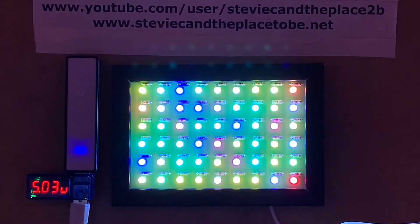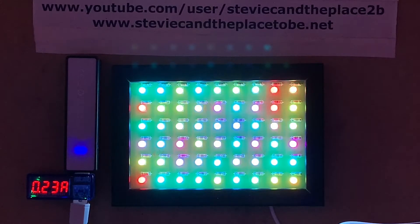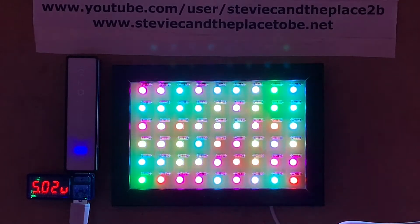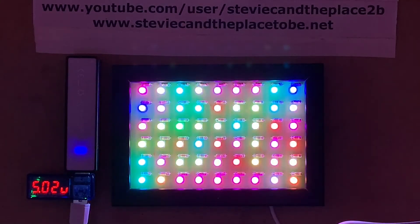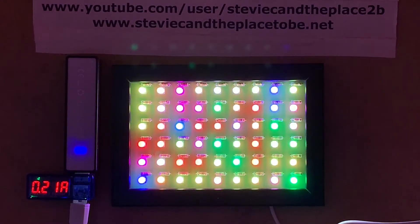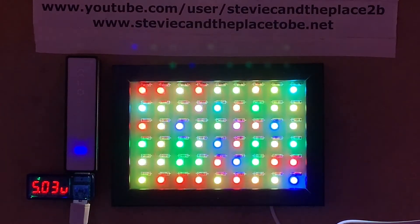So there you have it. My BigClive.com Galleon PCB, assembled with RGB slow color changing LEDs. The LEDs will drift out of sync with each other as time goes on. It's pulling about 220-230 milliamps — 210 milliamps — and that'll waver up and down depending on what all the colors are.